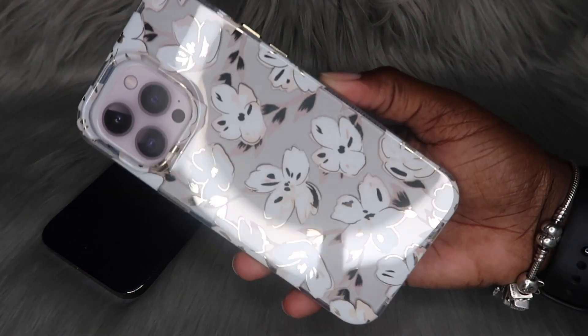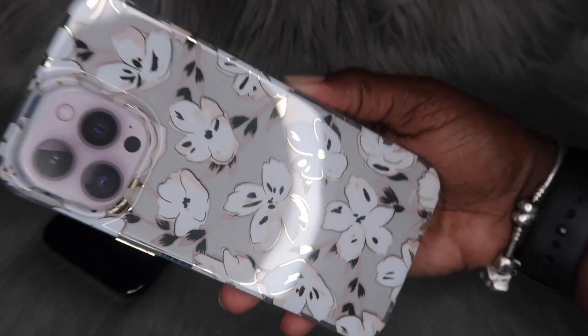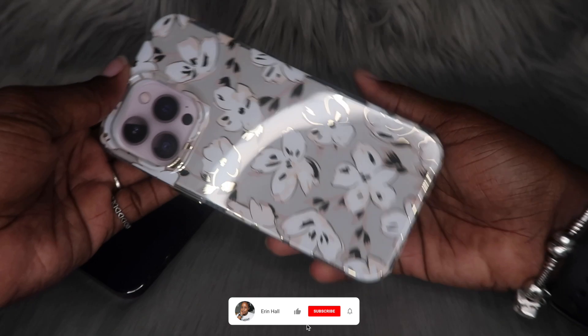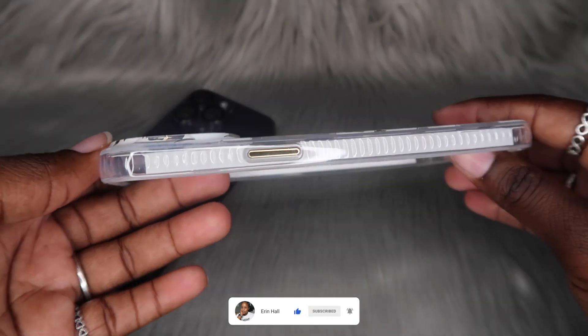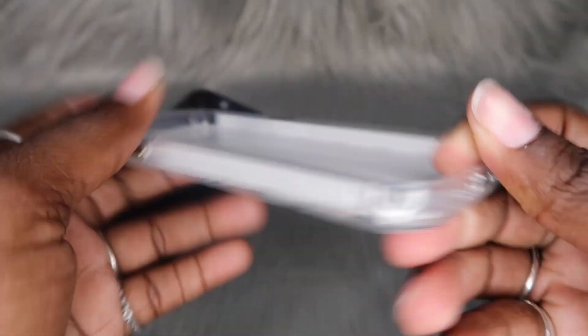So this is what it's looking like outside of the box at a glance. Like I said, it's still super cute — this is a clear case with flower accents on it, and it's going to be clear bordered with the gold accents.